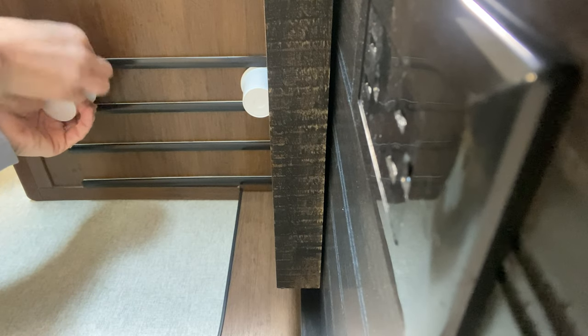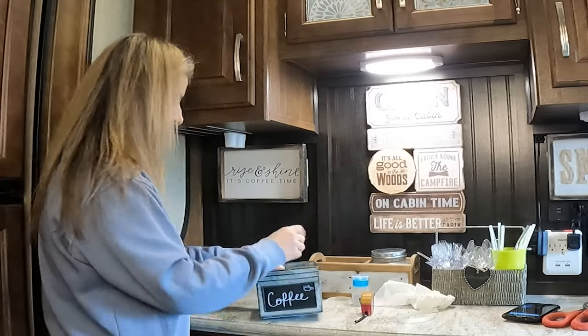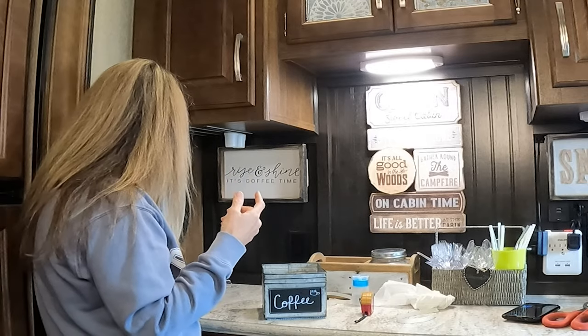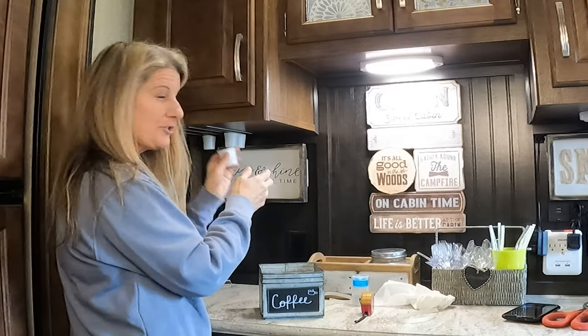You press that in, and you hold that up, and you get the front K-cup and press that in, and you press it up. And then you get it ready. That's it. So I got those put up there, and then you just slide your K-cups in.